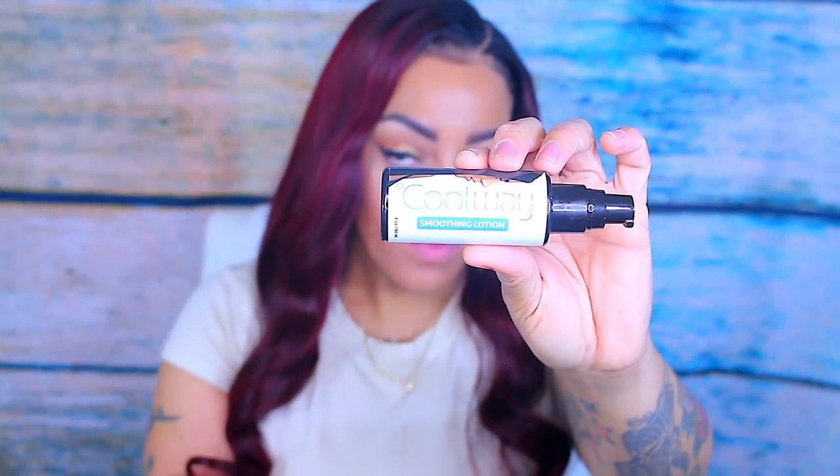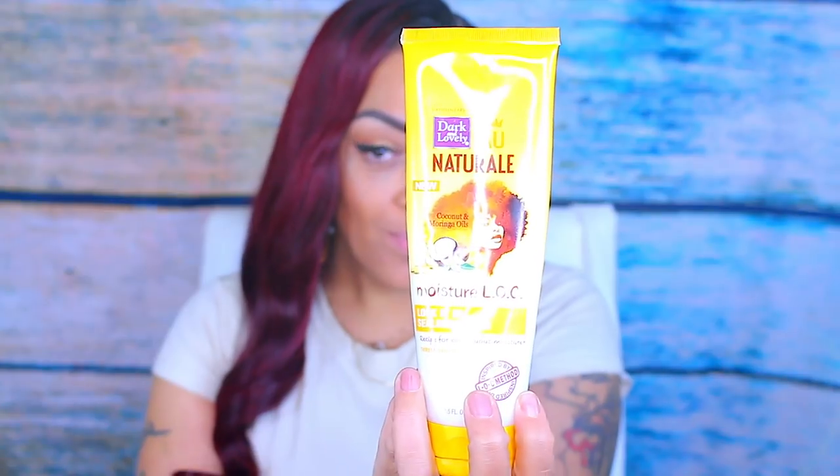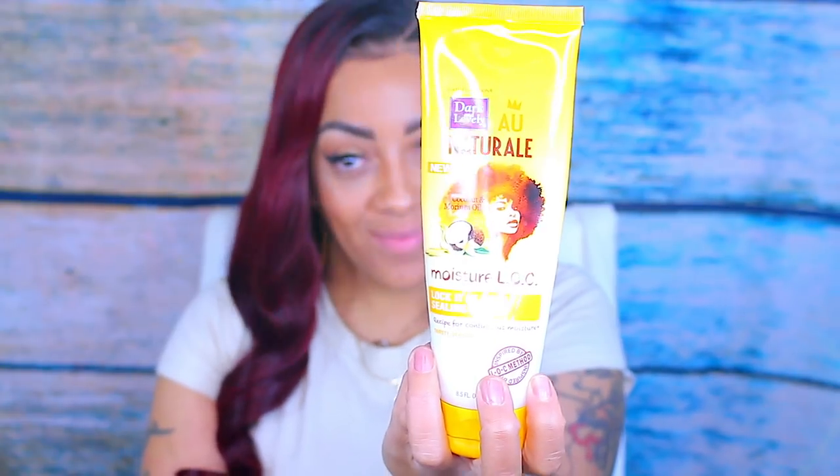Now that the ends may look a little dry, I like to use a styling moisturizer. This is Cool Way — it's a light lotion and also a moisturizer. Sometimes I use Dark and Lovely; it all depends on the texture of the hair. Since this hair is more or less straight, I'm going to use the Cool Way, which will keep my hair from frizzing and help tame the dry ends. Make sure to brush it through thoroughly.